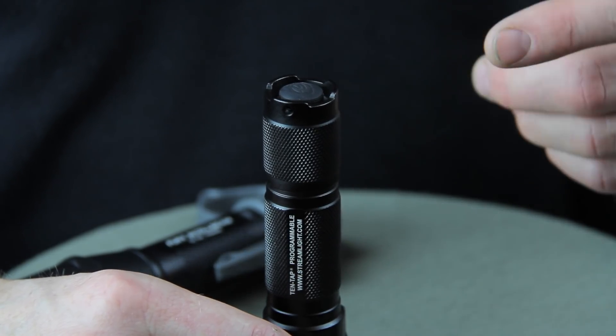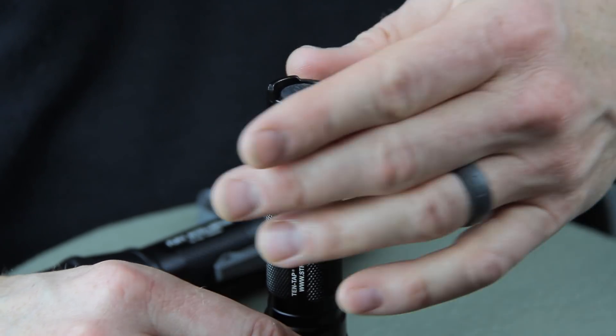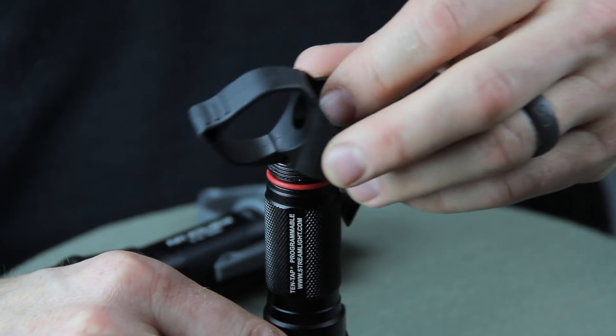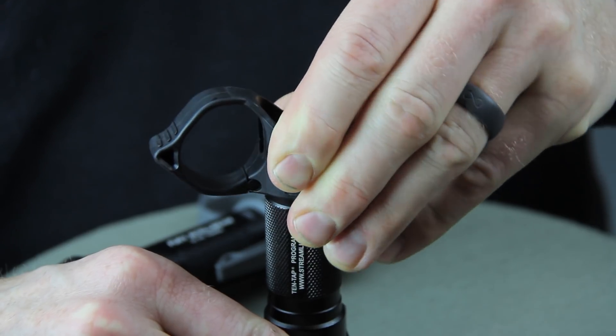Now we're going to do the same thing and install the Switchback 2.0 on a Streamlight HLX. Just like the Surefire, the first thing we do is remove the tail cap. Then we carefully push the Switchback down over the sealing o-ring on the body of the flashlight.